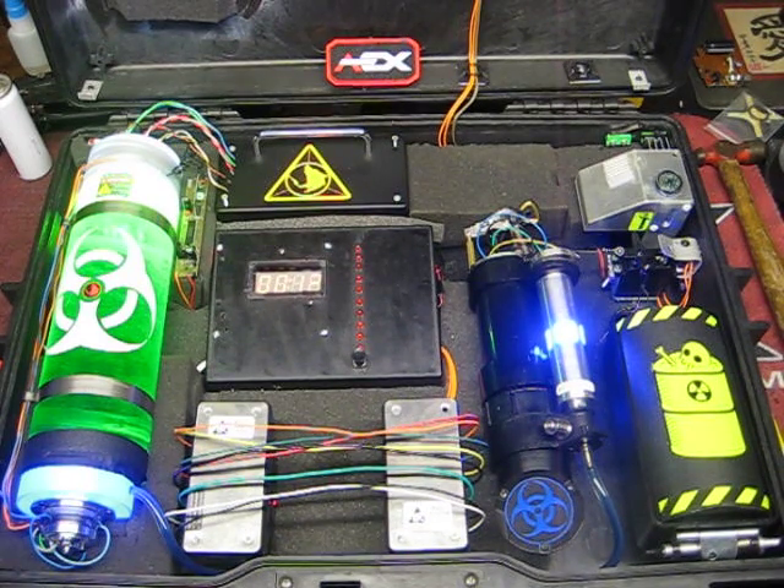Hello guys. My name is Aaron Nava. I'll give you guys a quick little tour about our new burrito 2.0. It's basically a diffusible clock — pretty much it's a prop. We use it for our AEX events.